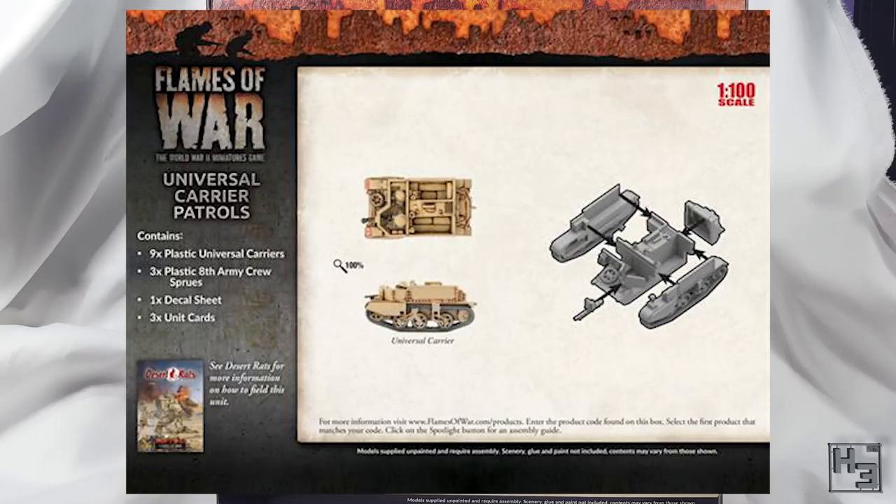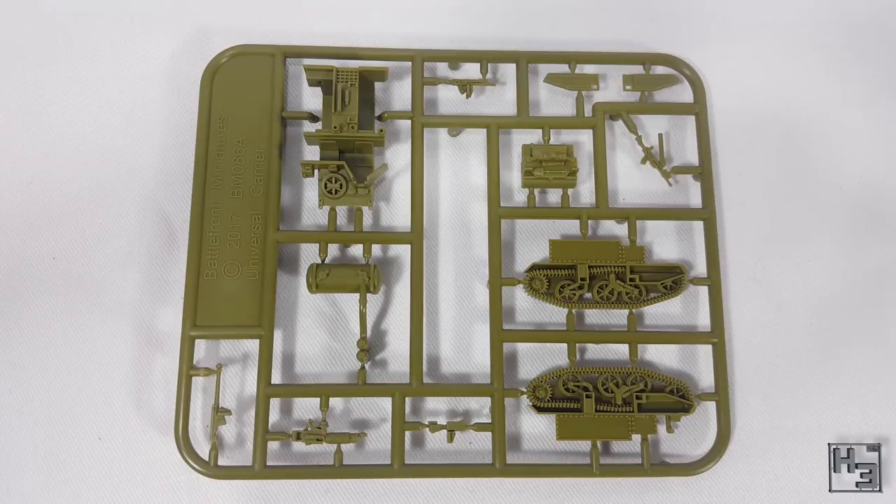There would be decals, but they do seem to be different to the ones in the battle group box. I would assume, as usual, that there are no instructions inside the box, but there is an exploded diagram on the back of the box and you can find some assembly instructions on the Flames of War site linked in the description. Or you can continue watching this video — I would recommend that option. I do have the most important item from that box: the sprue.